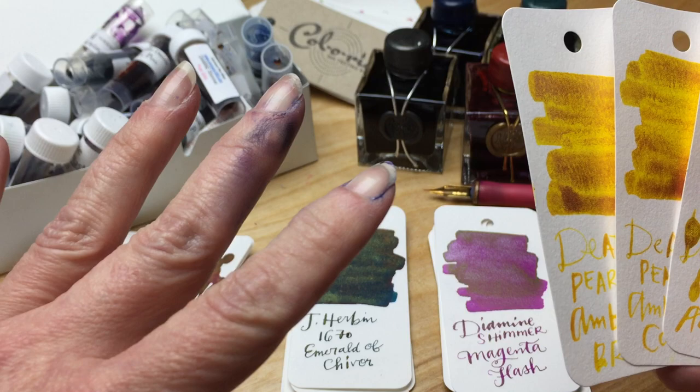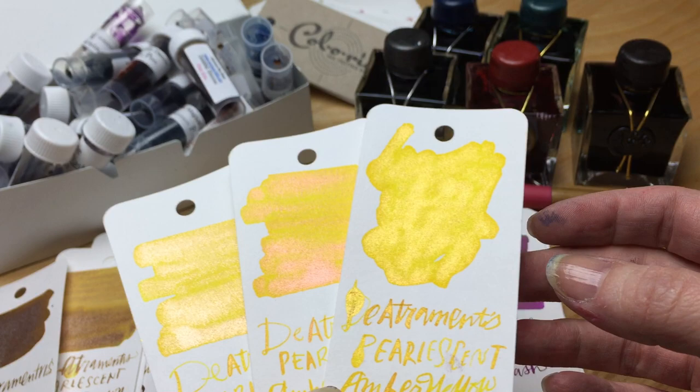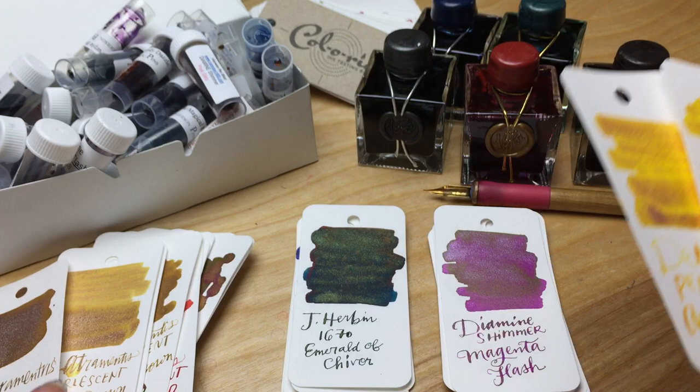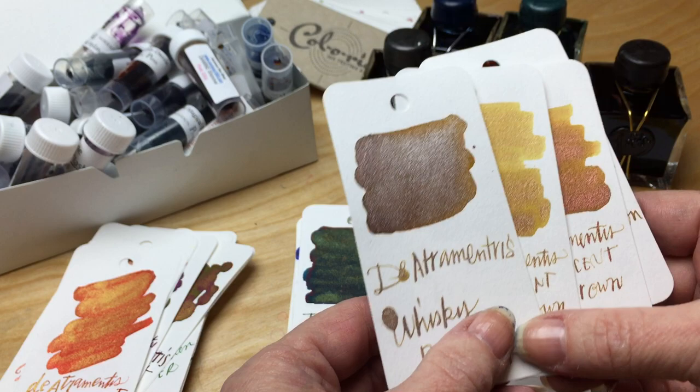I'm just going to say right out of the gate, I think De Atramentis should have made some judgment calls on the pearlescent inks. I want to say there's like 36 pearlescent colors — I think they really should have made some decisions about which colors were best represented with each of the different pearls. With the amber yellow, they didn't do anything for me. It was like a whole lot of sameness.